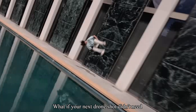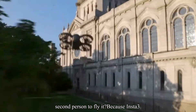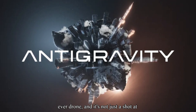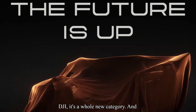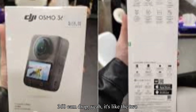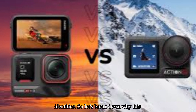What if your next drone shot didn't need a gimbal, a pilot's license, or even a second person to fly it? Because Insta360 just unveiled the Anti-Gravity, their first ever drone, and it's not just a shot at DJI. It's a whole new category, and right as DJI preps their first 360 cam drop — it's like the two biggest camera disruptors just swapped identities.